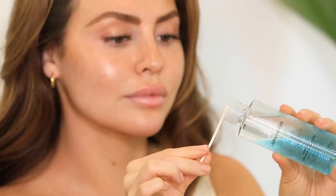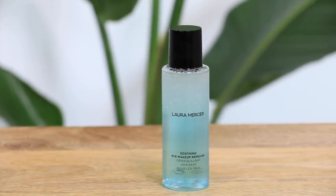First I'm starting off with the soothing eye makeup remover to get rid of any unwanted eye makeup. This formula is a combination of a water-based cleanser as well as oils that even removes waterproof makeup.